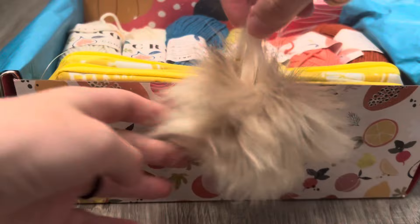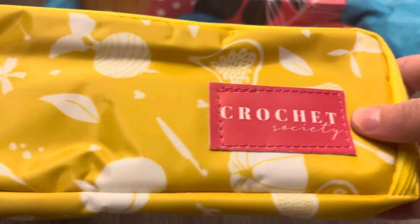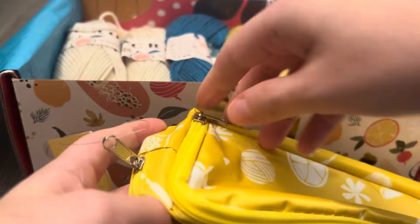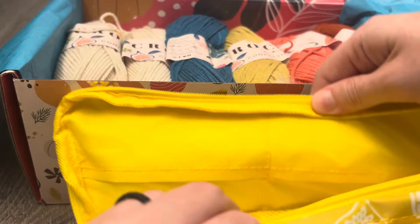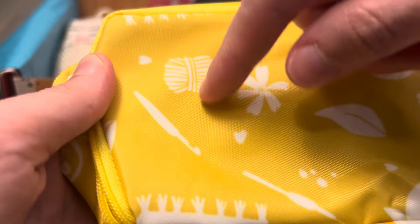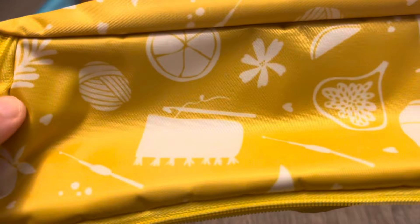We have some stuffing, a little pom-pom, and a little case — it says Crochet Society. This is a pencil case, but I'm assuming it's for different sections. I just noticed it has little yarn and crochet hooks on it too.